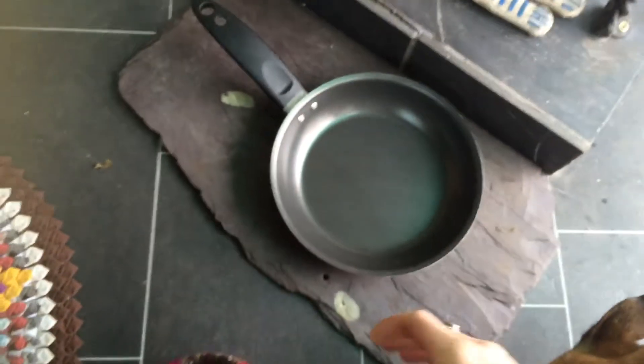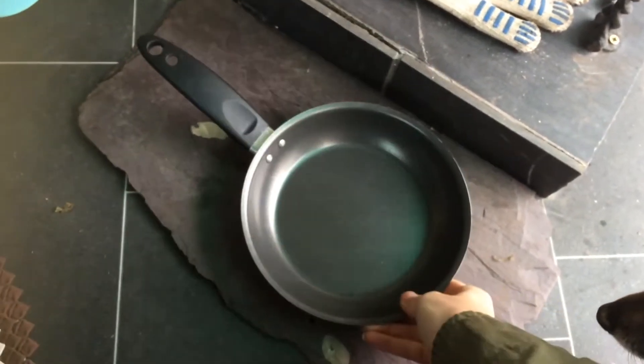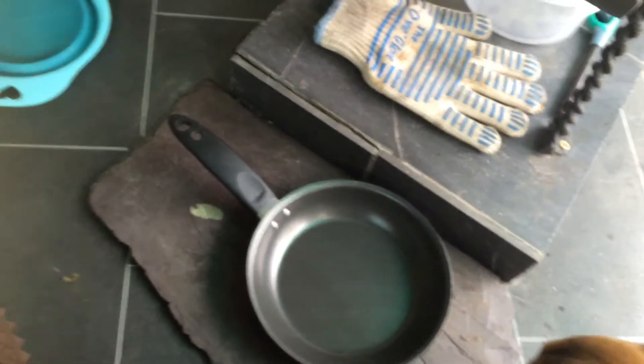Got the kettle on. We had a problem with spitting embers, so we put down a piece of slate which also doubles up as a hot pan holder, which is nice. Got the burner.